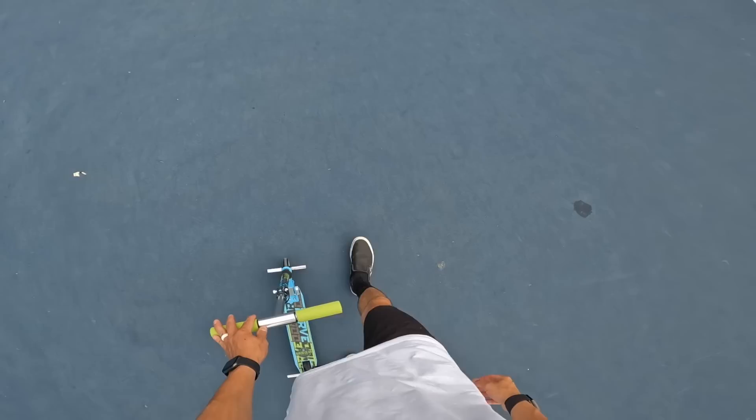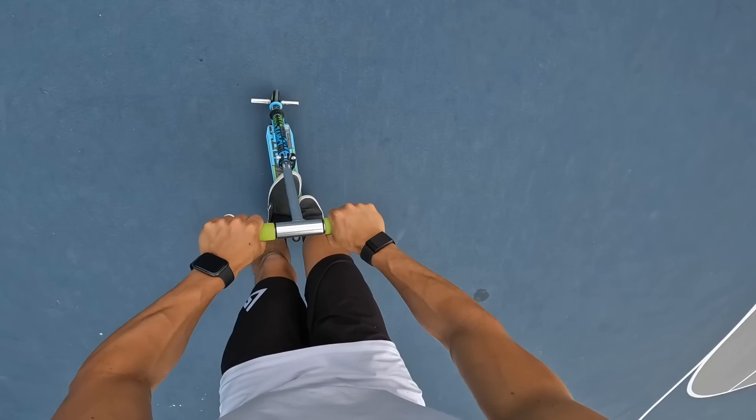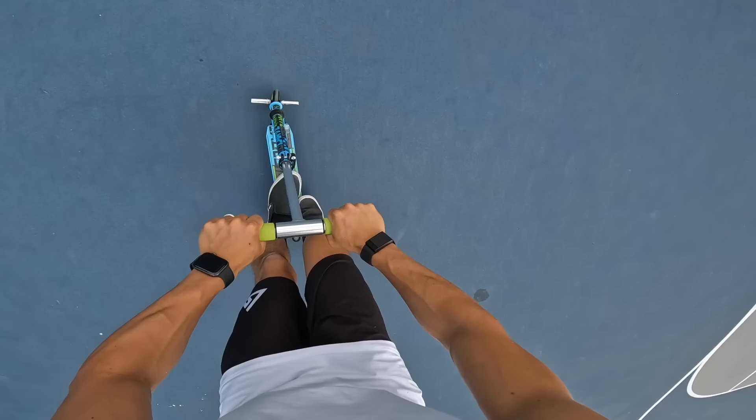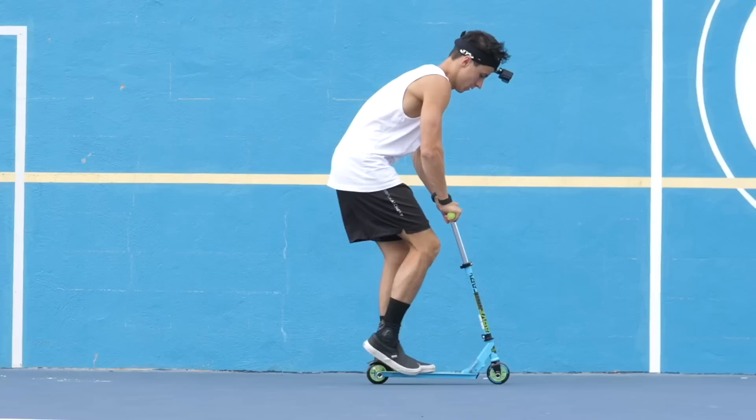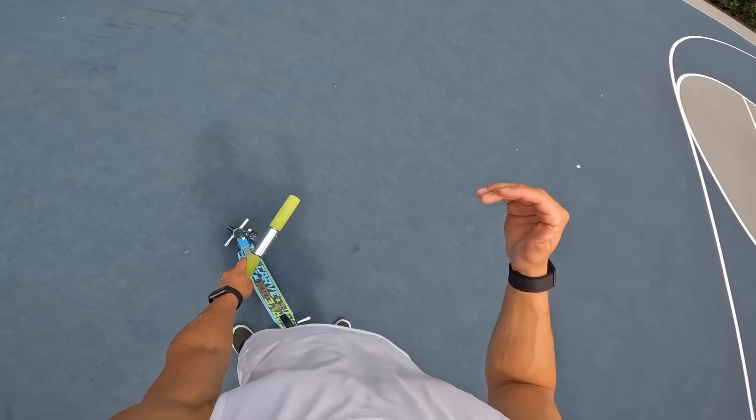Challenge number four: nose manual barspín. Challenge number five is going to be a fakie manual whip — and just because of how not sturdy this scooter is, we'll have to do it one-footed. The scooter is getting smoked — a little sketchy, hopefully this thing lasts.